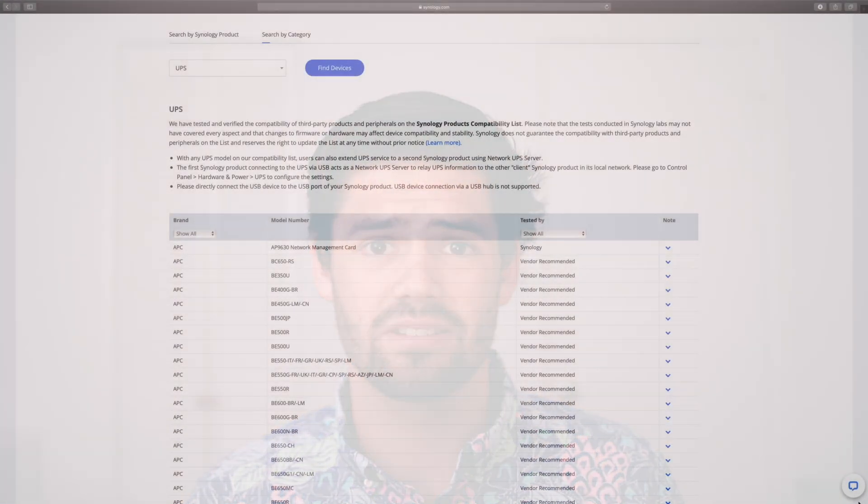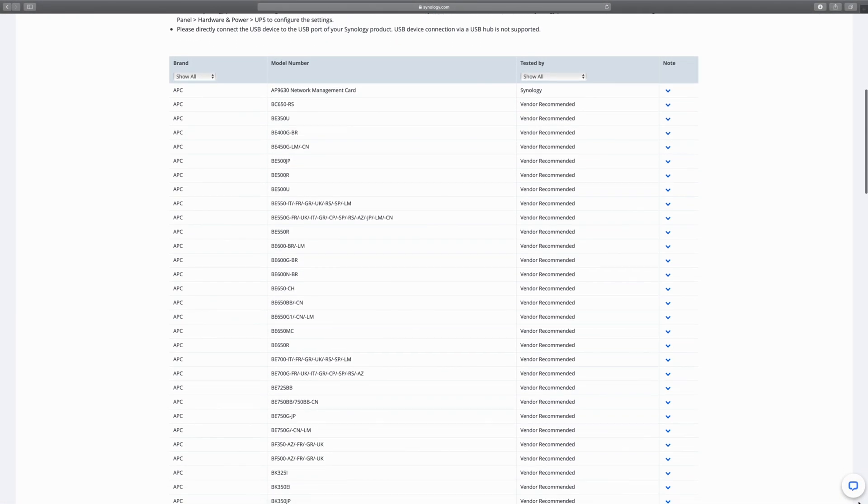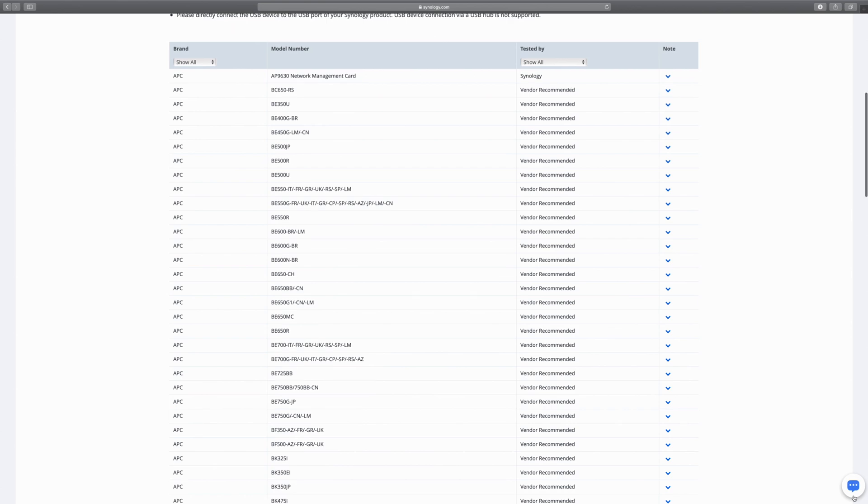Another reason why Synology is really great is they've worked with manufacturers to create a compatibility list. It's split into two tiers: there is Synology Tested, which means Synology has actually gotten a unit and a NAS and guaranteed they will work together; and then there's Vendor Recommended, which is still pretty good — you know it probably will work, but Synology themselves have not been able to test it. When you're buying a UPS, I would highly recommend making sure it's on this list so your NAS will safely power off if the battery starts to run out.